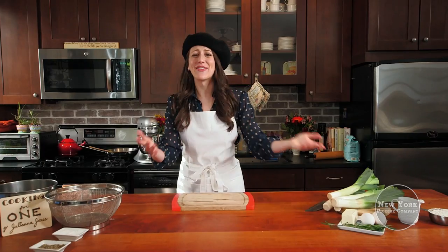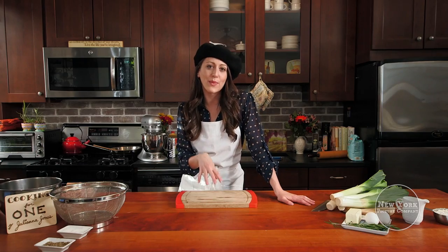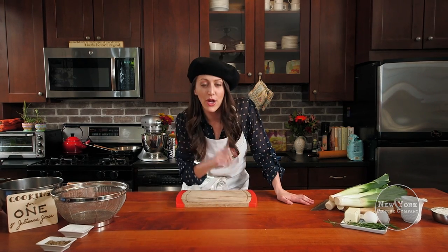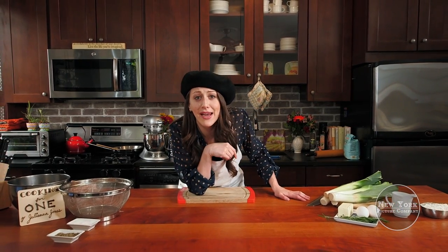Bonjour mes amis, hello governor, or just hello my friends. I'm Juliana Jones, you're watching Cooking for One, and today we are visiting the City of Light. Yay Paris! By the end of this episode, you are going to want to quiche me on the lips.